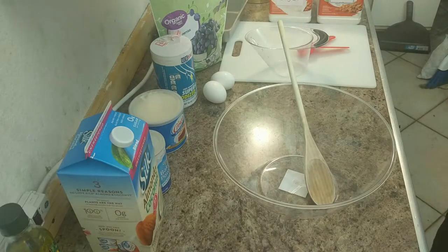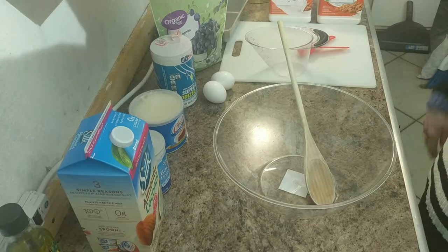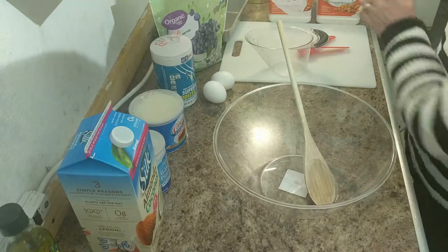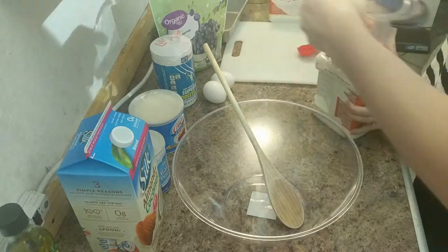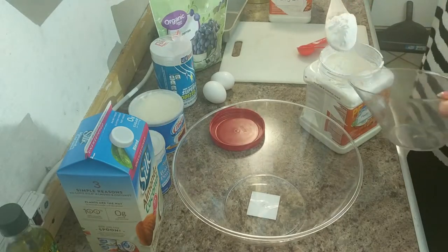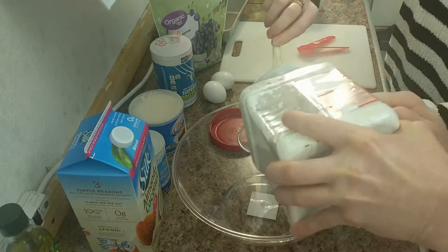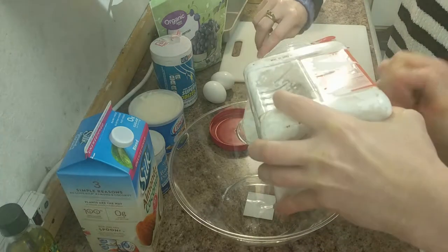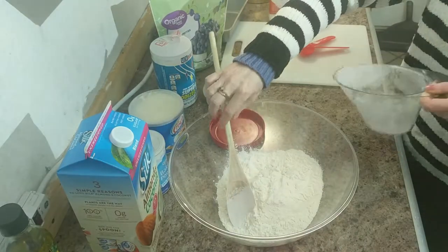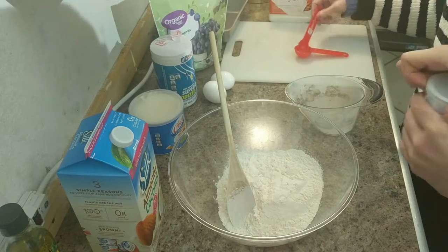Okay, so how do we start? The recipe says you sift together flour, baking powder, salt, and sugar. You can use a sifter or just put it in the bowl. You need two cups of flour — all the way to the top right here. And then you put in baking powder, two teaspoons.